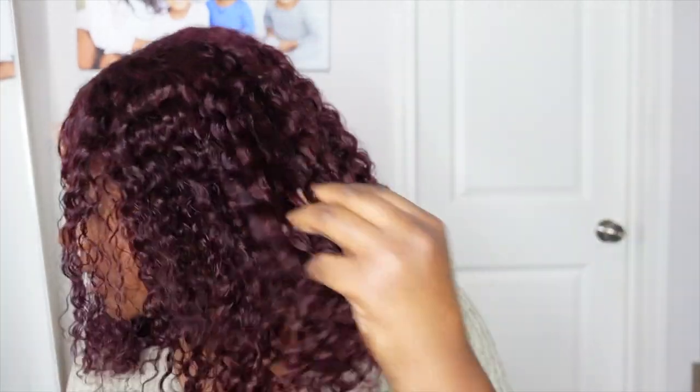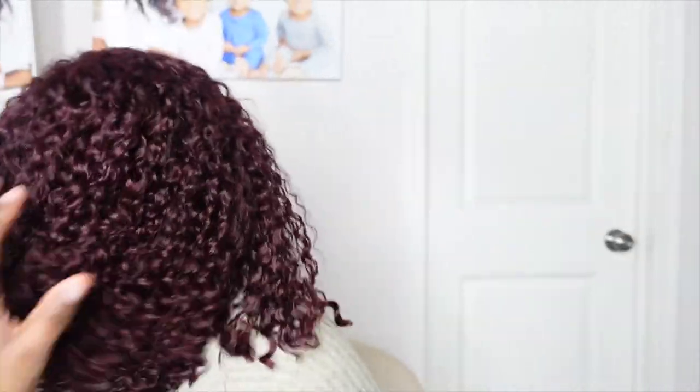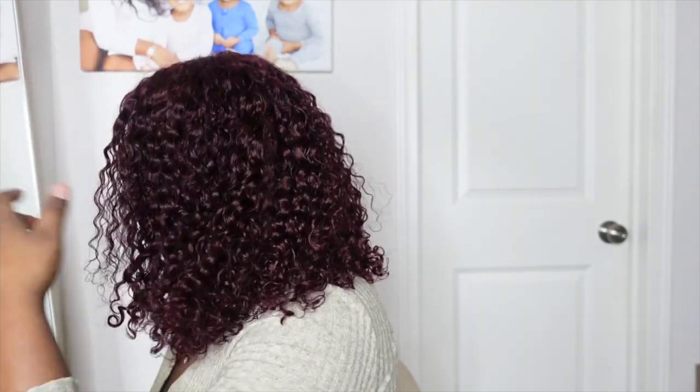Super cute. The hair is really soft. I love Love Me Hair because I've used a couple of their units and the texture doesn't change after you put it on. As you guys can see, this is the bob — super pretty. Nice auburn. The hair is super soft and the curls are really, really pretty.